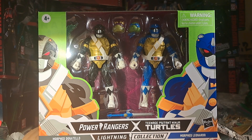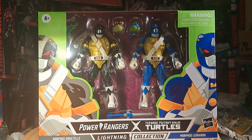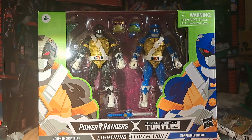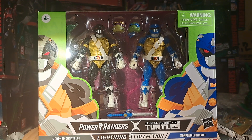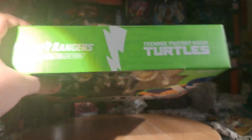The front of the box is basically the same. You get the similar printing on the green Uzi background. You get your two Tom Whalen arts of your two rangers doing their cool little poses with their cool little weapons. You get Power Rangers X TMNT, Morph Donatello, Morph Leonardo, all in the lightning collection. This is a video for adults, despite what that says. On the top, we get their two team logos, lightning collection, TMNT. Bottom is legalese.